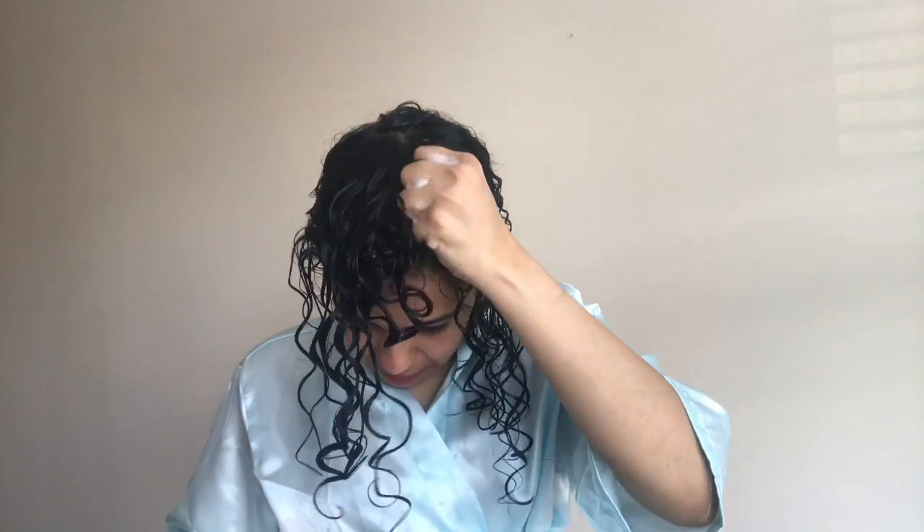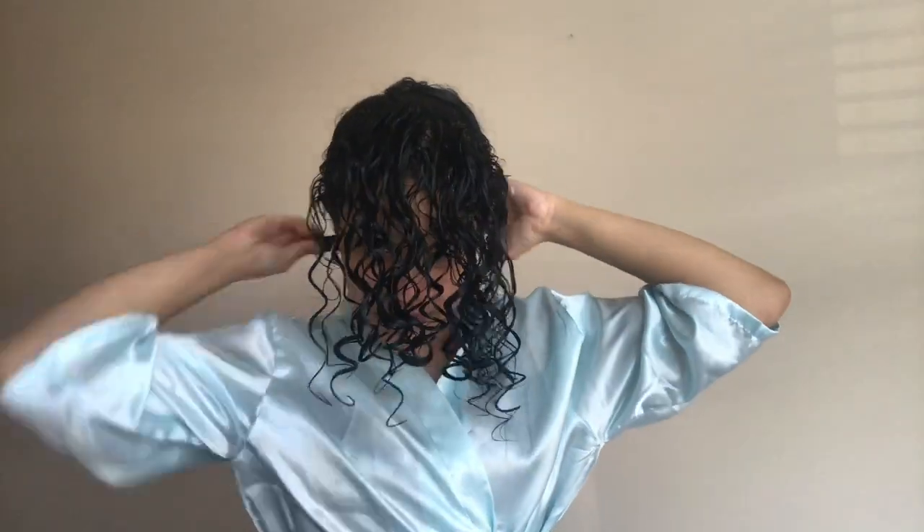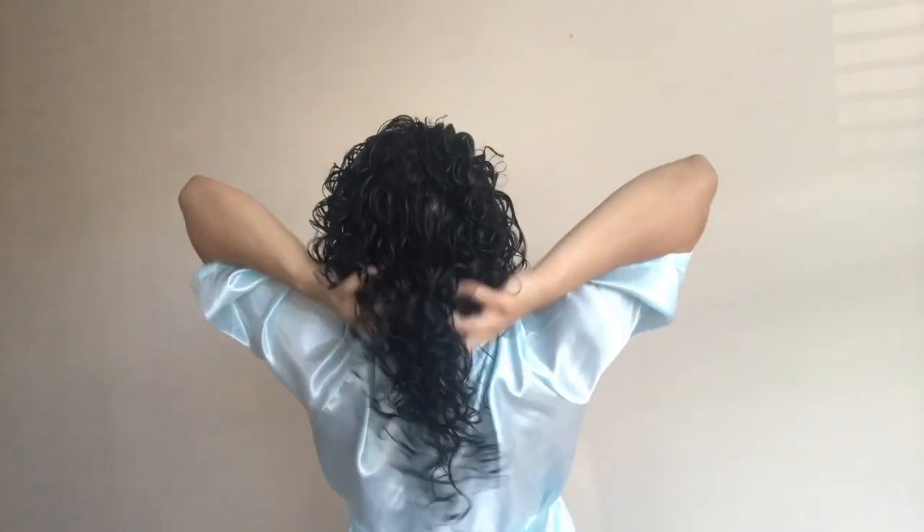Once the top section is completely styled, I scrunch all of the sections together to make sure I don't have any cowlicks or weird spaces anywhere. And now you can see my wet styled hair — it doesn't have any cowlicks or spaces.